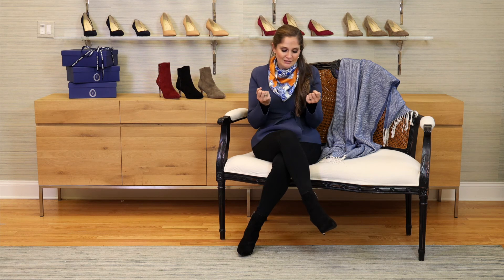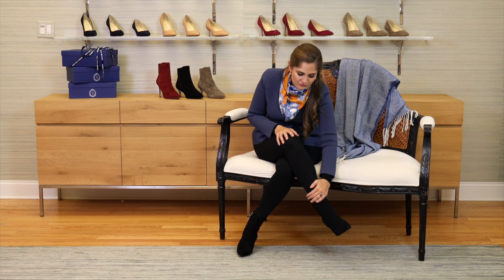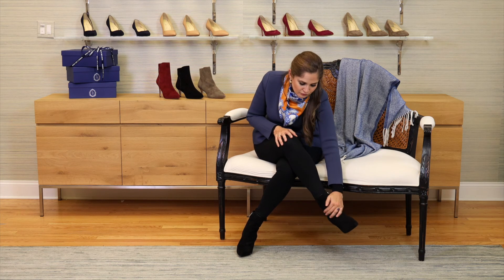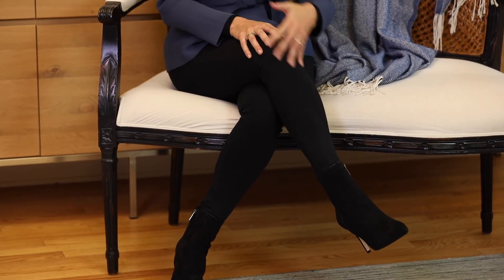This boot is a brand new last for us, but it is fitting true to size. You would wear the same size that you would wear in, say, a Natalie or a perfect pump. You want it to be comfortably snug at first as it will give — especially suede has a little bit more give to it. It is just a really comfortable and supportive fit, as it's quite tight to your foot here, but then you have enough space at the ankle to tuck a trouser in, or a skinny jean, or something like that.